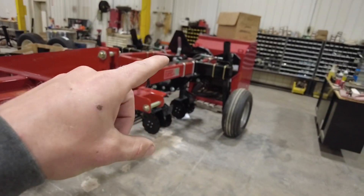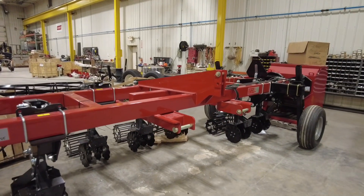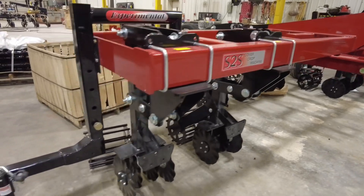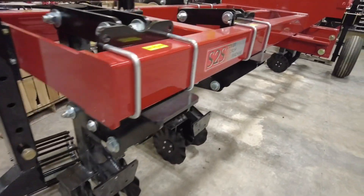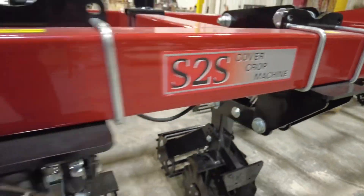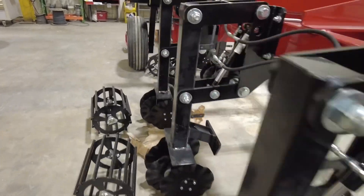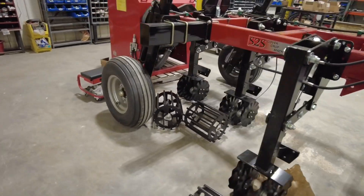It's going to be used in the field as a three-point bar, so pretty slick. Of course, we're going to mount that red cover crop seeder on top once all those S2S units are done, so it'll be a pretty sweet unit when we're done. That's what we're doing today — talking more and more about our S2S row units.